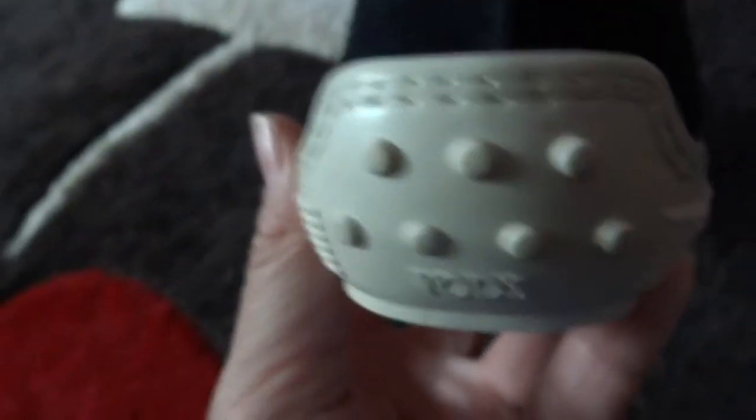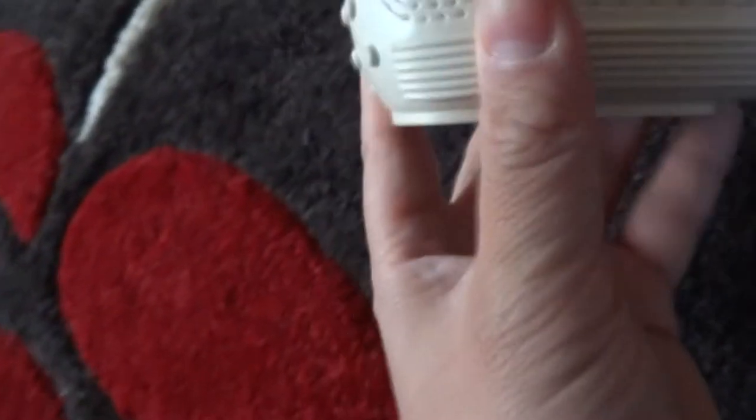The booklet also says not to wash the product. Let's see what else we have here — there are three pairs of what I think are PVC sticks just to hold the shoes in shape. I'll leave those aside. Let's move to better lighting and look at the actual shoes.